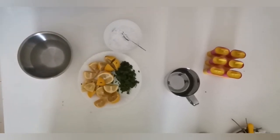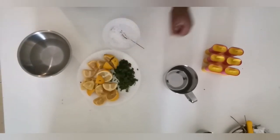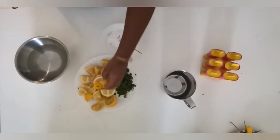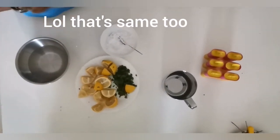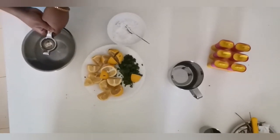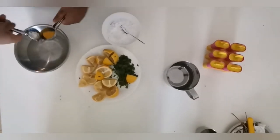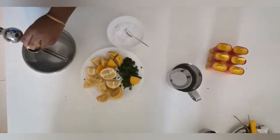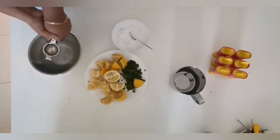We've sliced the lemon, sliced the mint, and made the sugar into powder. Now we need to start squeezing the lemon — let's take a small one and squeeze it. It's coming out properly now; last time it didn't come out so well but this time it did.